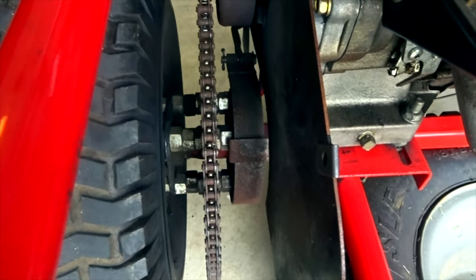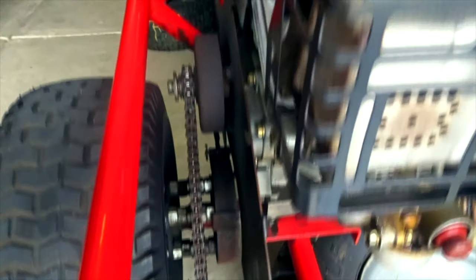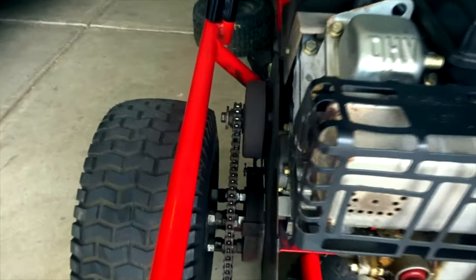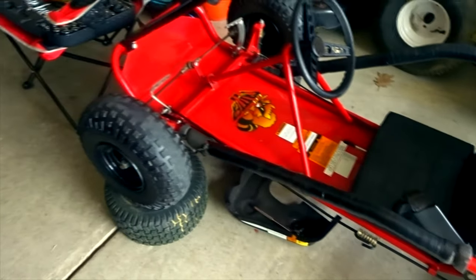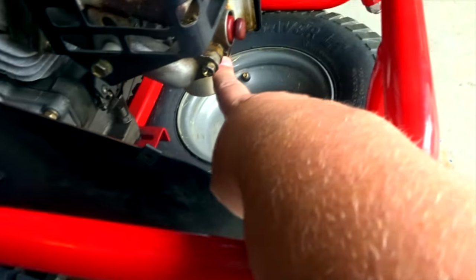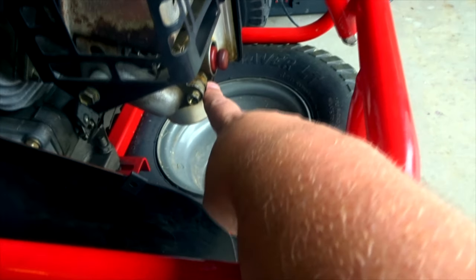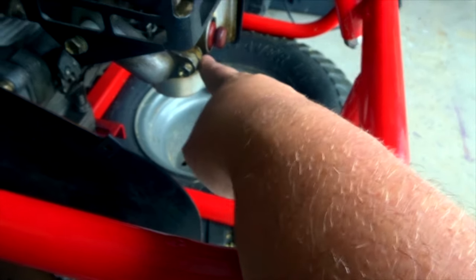It does need new brakes. The brakes are pretty much shot. That'll be the first thing we do - that's actually what we're doing today in today's video. So stick around if you want to see that. But we are going to be doing other things to this cart, so you'll want to subscribe.